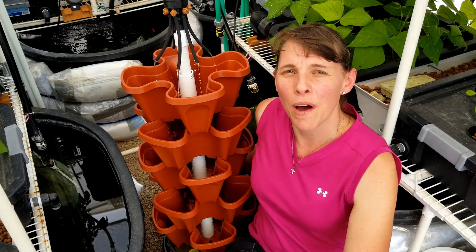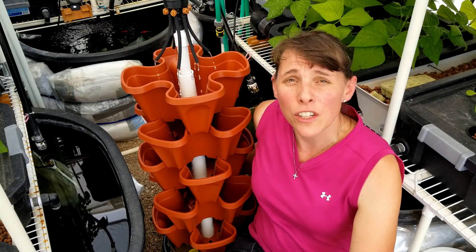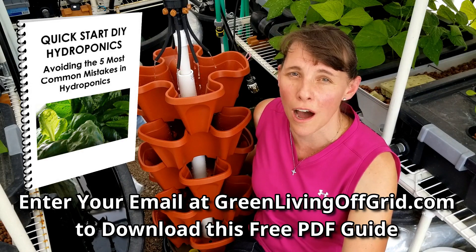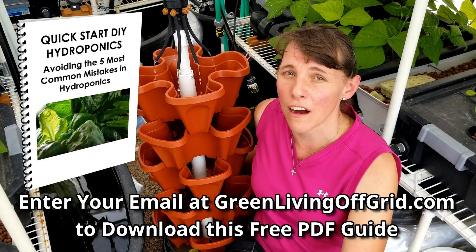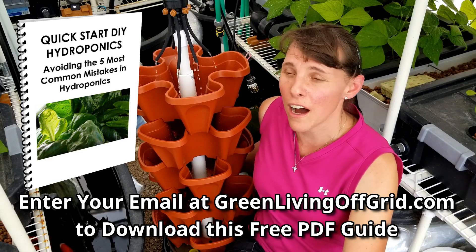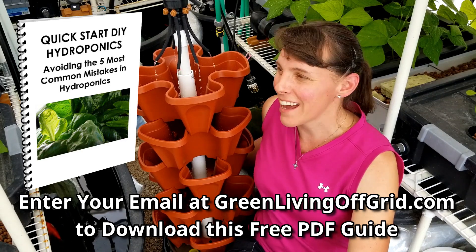Check out my video courses on hydroponics, aquaponics, and organic gardening at GreenLivingOffGrid.com. And don't forget to check out our free guide, getting started with hydroponics: avoiding the five most common mistakes. You can download that PDF guide at GreenLivingOffGrid.com — just enter your email address and you'll get that PDF in your email. Check out my video course on how to build a hydroponic Mr. Stacky grow tower unit like you see here.